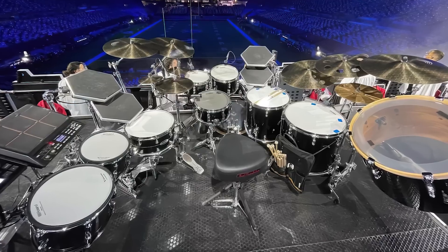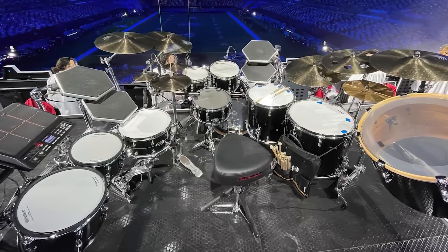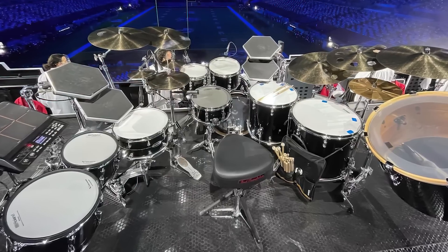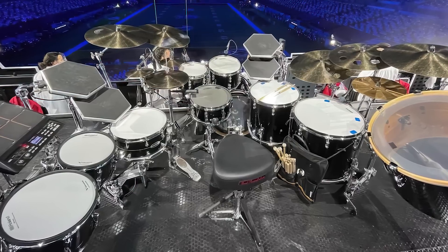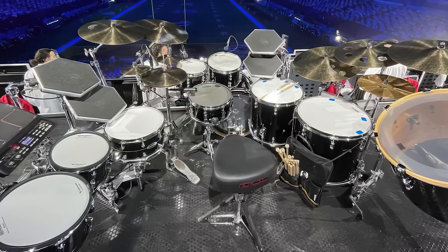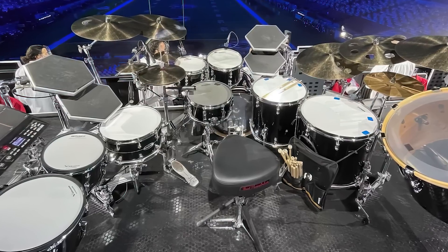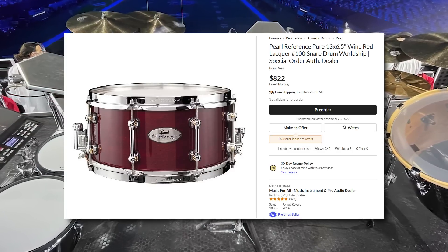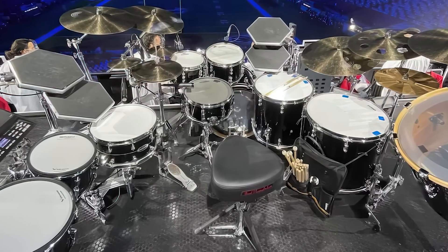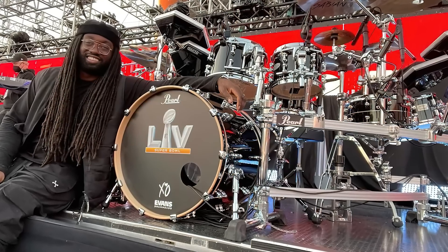So here's what the kit was made of. The shells were all Pearl Music City custom-referenced pure-pack shells. The kick drum was 22x18, with toms at 10x7, 12x8, 16x16, 18x16, and 20x14 for the gong drum. For snare drums, he's got a 13x6.5 reference snare drum — which costs $822 — and a second snare, a 14x6.5 hybrid exotic. All the hardware was also Pearl, using an icon rack system.